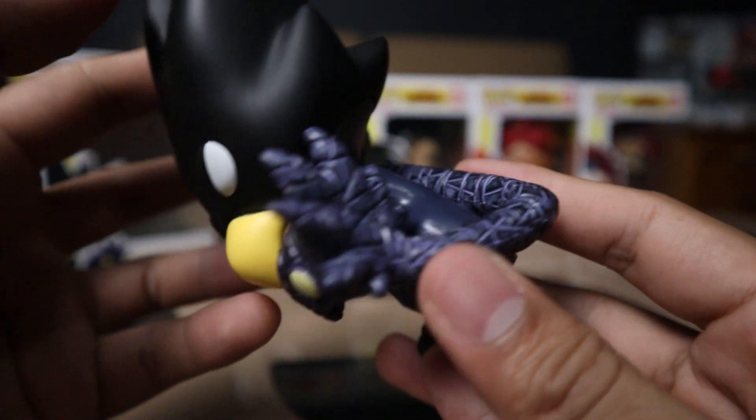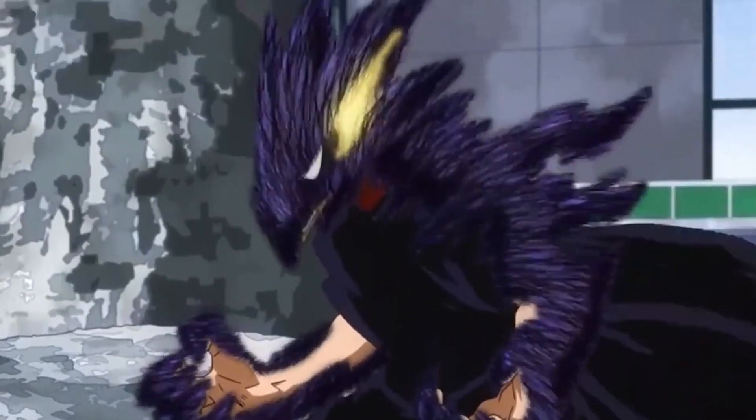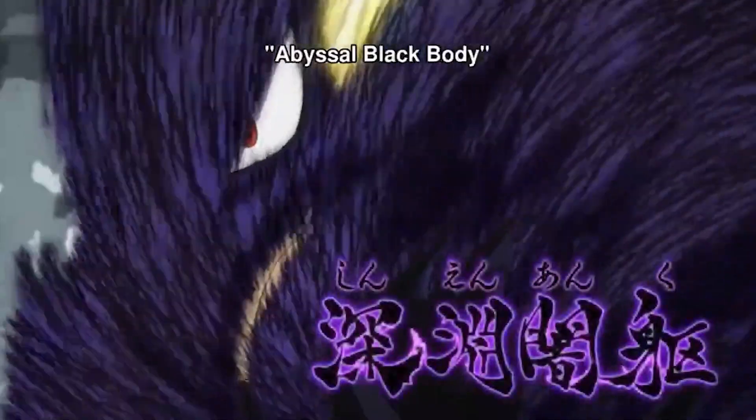I wish they would do another version of Tokoyami, similar to Kirishima's Unbreakable form. Tokoyami has another form where Dark Shadow is draped on him like body armor — he has a cool nickname for it, something like Black Abyss. I forgot the exact name, so I'll just insert the clip for you to see. It looks so badass. Hopefully they'll do that version in the near future.